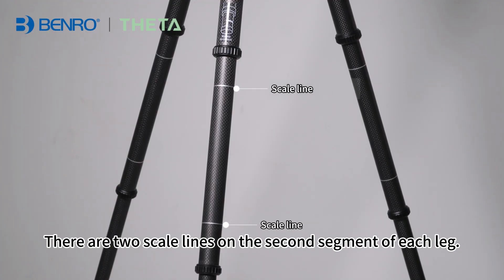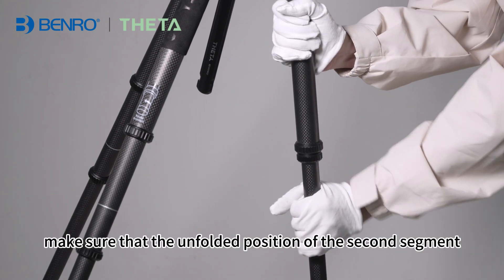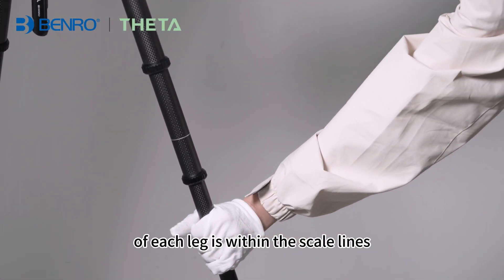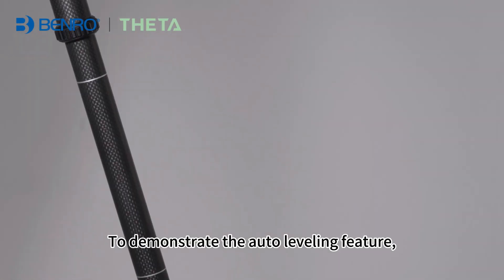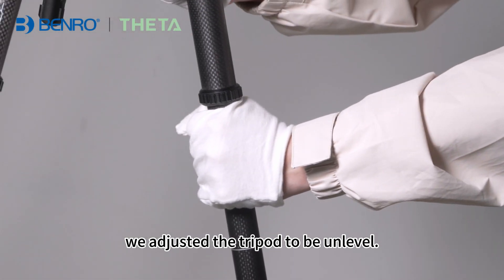There are two scale lines on the second segment of each leg. When auto-leveling, make sure that the unfolded position of the second segment of each leg is within the scale lines — auto-leveling is more successful when it is within the scale lines. To demonstrate the auto-leveling feature, we adjusted the tripod to be unleveled.